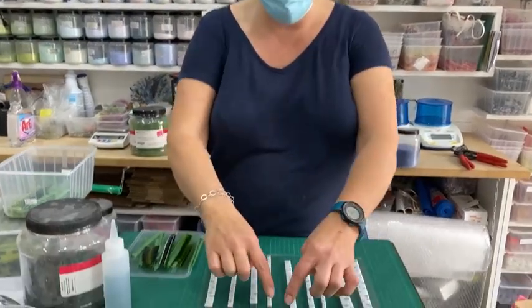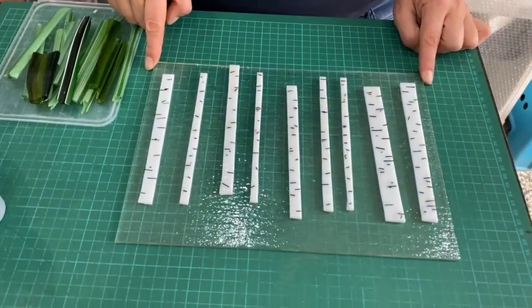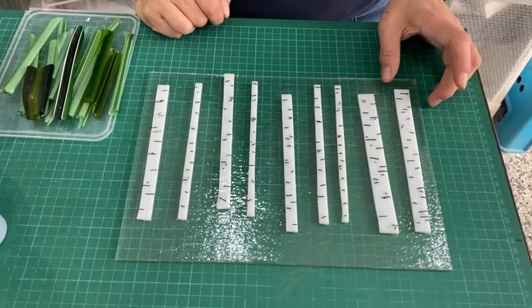To start with, I cut a piece of glass — just a piece that's quite a bit smaller than my kiln shelf, because if it spreads a bit I want to make sure it doesn't go over the edge of the kiln shelf.